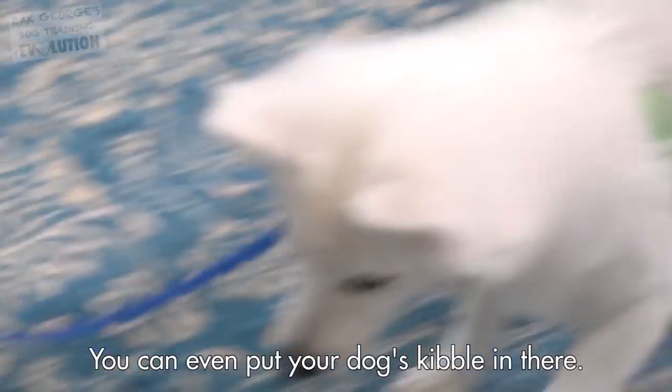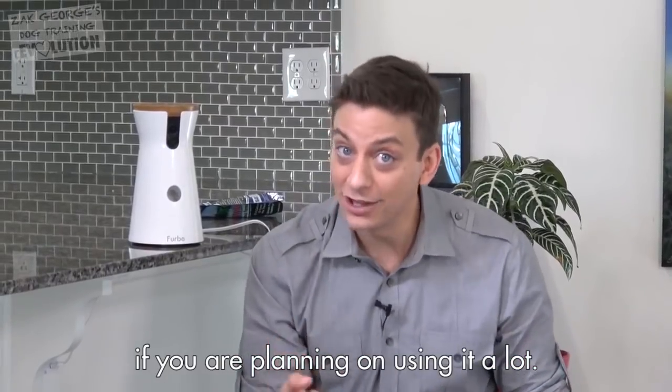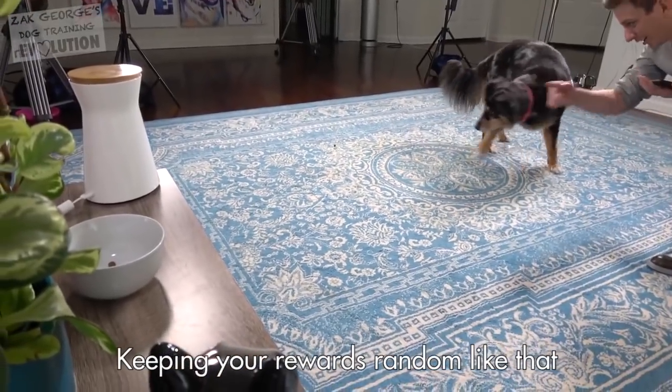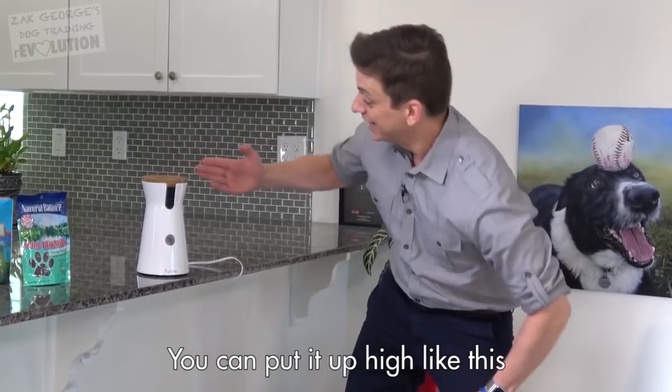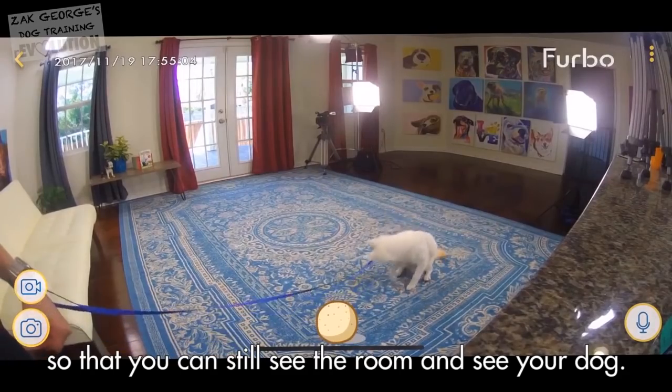Beware — this is extremely addictive. You can put a variety of different treats in there. You could even put your dog's kibble in there, so if you're planning on using it a lot, maybe put half a meal's worth of kibble in there, even mix some treats in. Keeping your rewards random like that can really propel your success. You can put it up high like this, and it has that nice downward angle so that you can still see the room and see your dog.